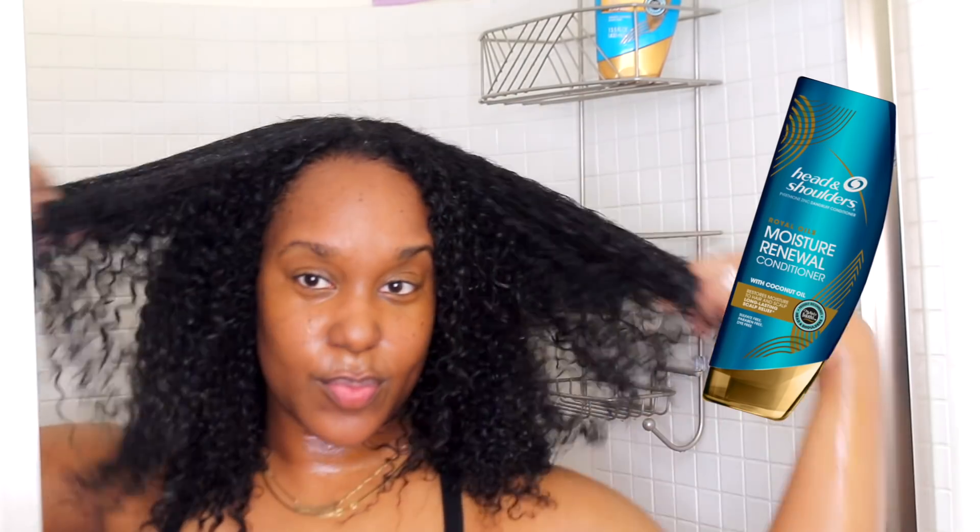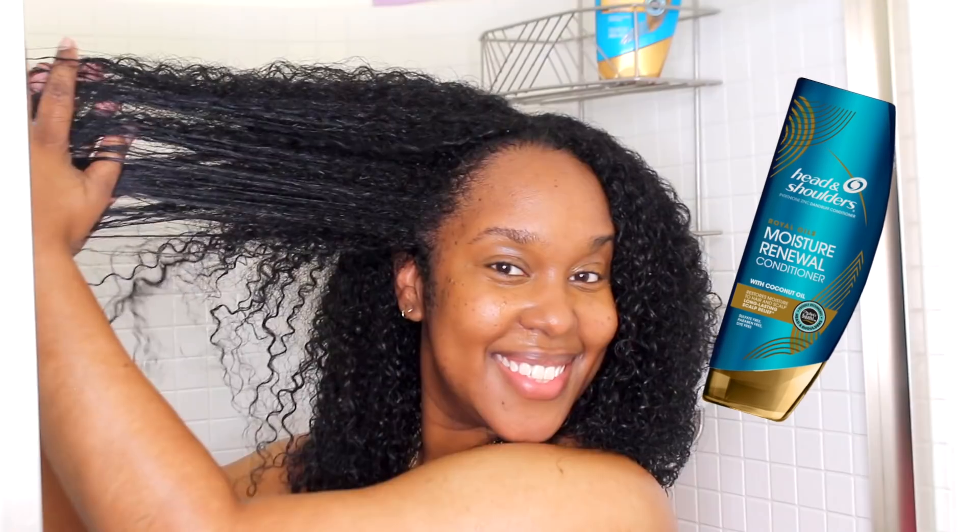Then we're moving on to the conditioner — this is the Moisture Renewal Conditioner with coconut oil. It restores moisture to your hair and scalp with also long-lasting scalp relief. One of my favorites because the consistency is everything. I love products that are specific for your needs, so if it's specifically made for your scalp I'm pretty much going to use it. I love that Royal Oils dedicated this collection for our hair and also our scalp.